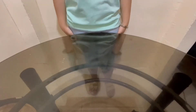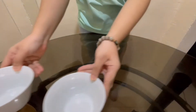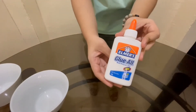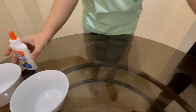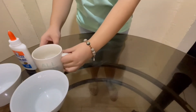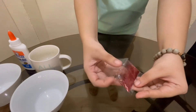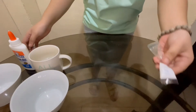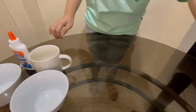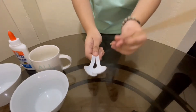Here are the materials that we need: two bowls, glue, warm water, one teaspoon of borax, and a stirrer — you can use a spoon or a stick.